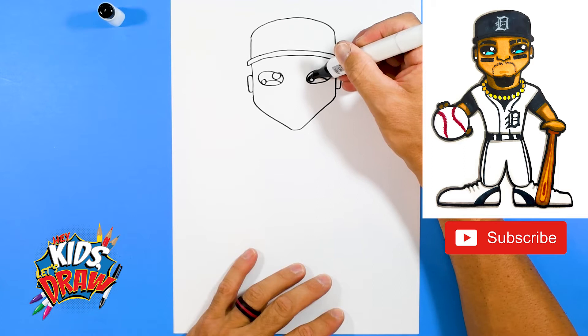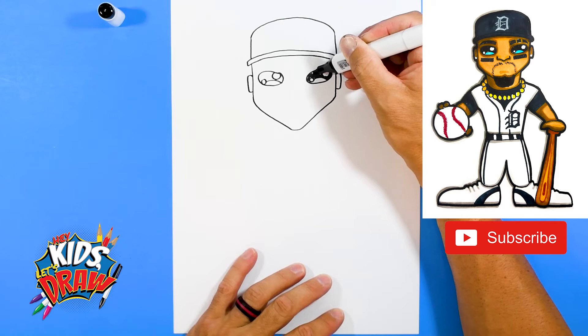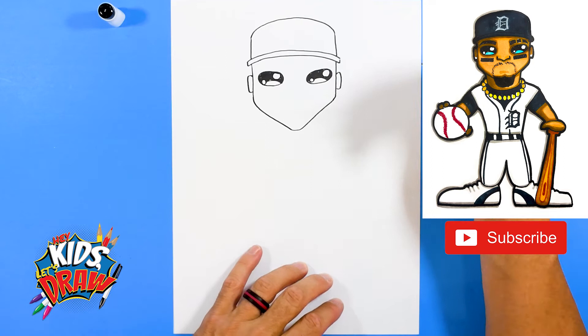We've got a couple of highlights — we're going to leave these circles white. Do an arch, then color the interior black with our black marker, leaving those interior circles white for the highlights.